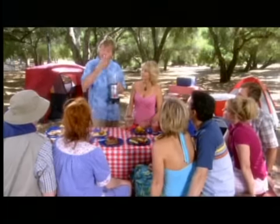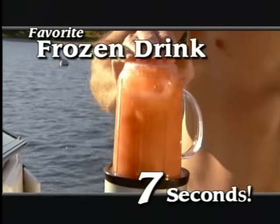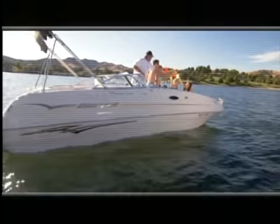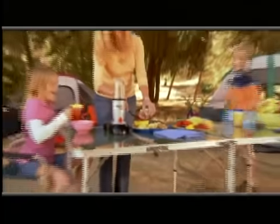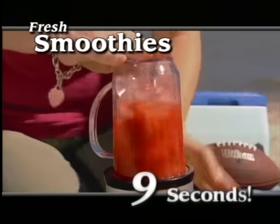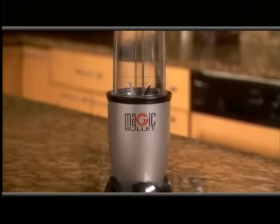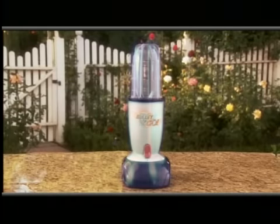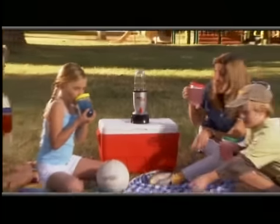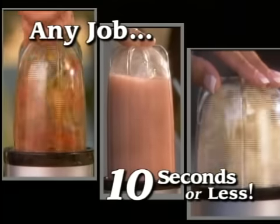So now you can take it to the beach. What if you could blend your favorite frozen beverage, ready to drink in just seven seconds, out here in the middle of the lake? What if you could make fresh, delicious salsa from scratch, done in just three seconds, at your favorite campsite in the middle of the woods? What if you could create healthy, fresh fruit smoothies for the kids, all in just nine seconds, right here on the beach? Now you can, because the original magic bullet — the world's favorite kitchen appliance — has just gotten even better. We've cut the cord, added a powerful battery pack, creating the all-new magic bullet to go. The one and only completely portable, cordless magic bullet that goes wherever you go, doing any job in ten seconds or less, anywhere.